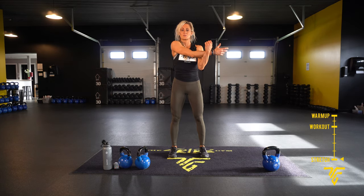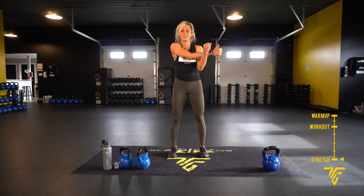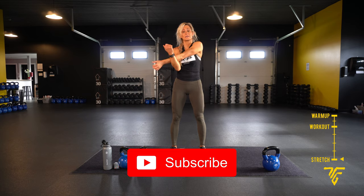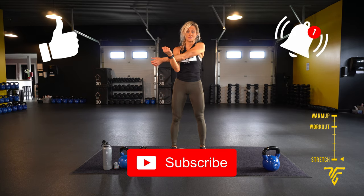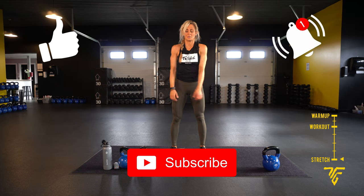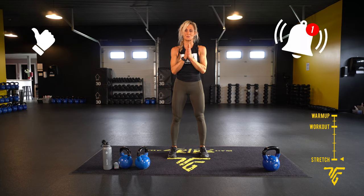Thank you so much, I hope you enjoyed the workout! Please don't forget to hit your subscribe and like button and turn on those notifications so you'll know when my next video is out. Have a great day, thank you so much!